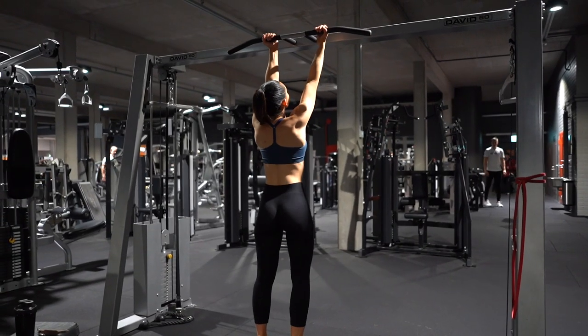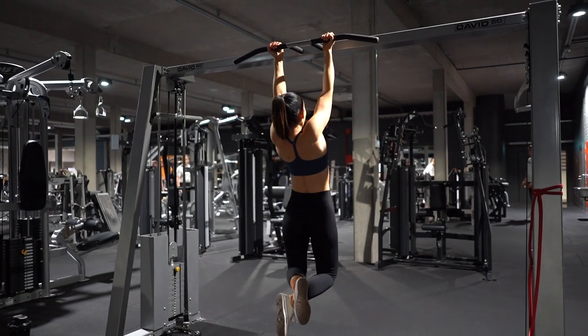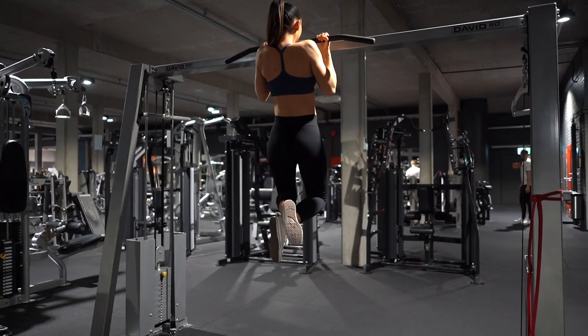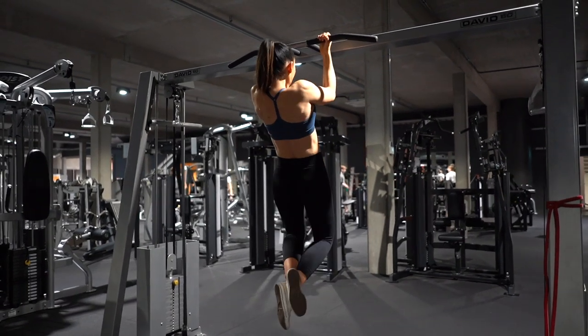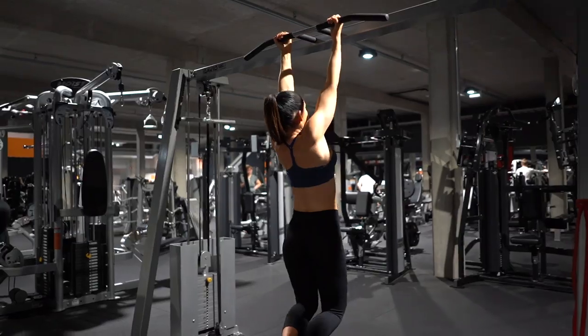Now you're ready to move on to the real deal. Start with your arms straight, lifting yourself up by using your back and arms while arching your back, and thinking about pulling your elbows towards your hips. This activates your leg muscles.